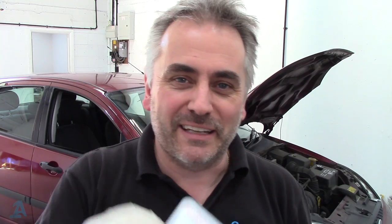Other shout out today quickly goes to your buddy Jim over in New Jersey in the States - Jim the Car Guy. Sent him some stickers, he sent me some right back and did a little shout out for me on his channel. So thanks for that Jim.